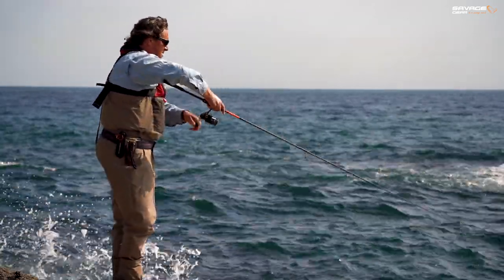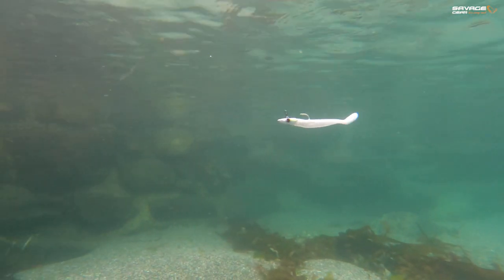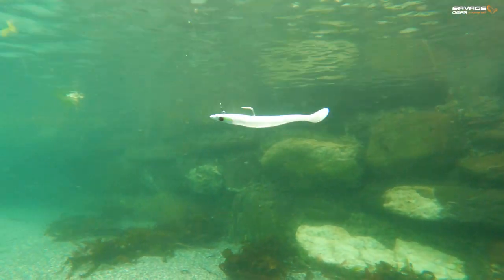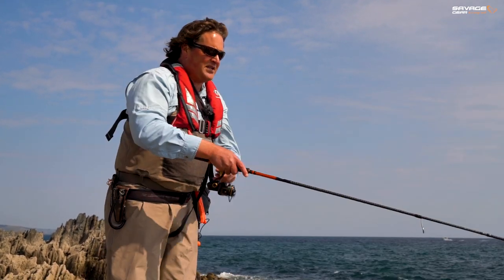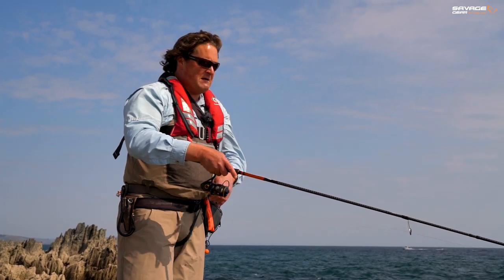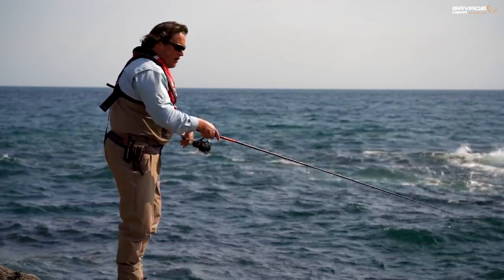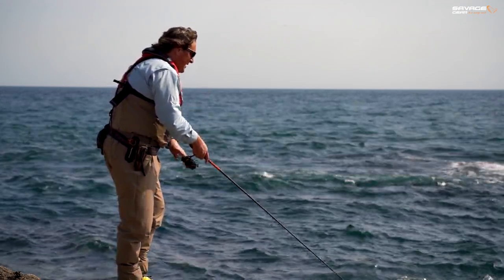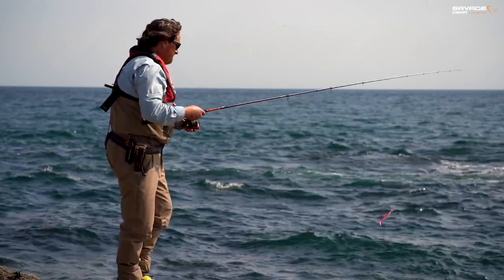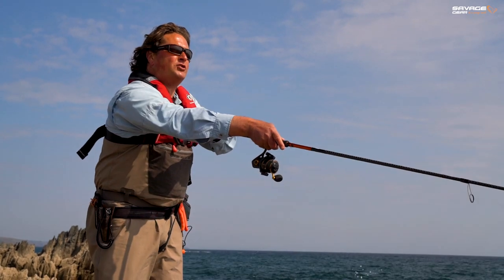I'm going to fish it on a straight retrieve as well. You don't have to do all these fancy retrieves — twitch, pause, up, down, left, right, centre, throw them around a hoop. You can whack a lure out and wind it in. You're doing nothing wrong. This lure works great on a straight retrieve. I'm going to retrieve it faster than I would the weedless version, because I'm trying to keep it up a little bit — I don't want it near the bottom or snagging up. Just a straight whack-and-retrieve. They cast incredibly well.